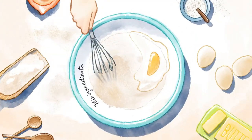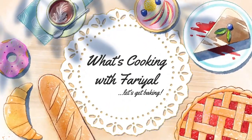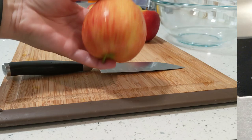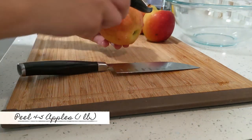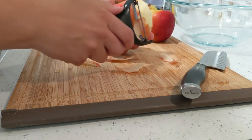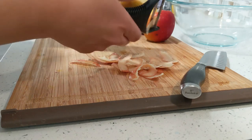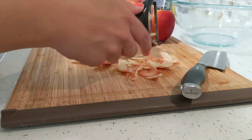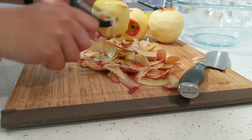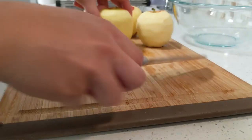Let's start by preheating the oven to 350 degrees Fahrenheit. While the oven heats up, I'm going to prep everything else. I have four apples here, about one pound of apples, and you can use any type of apple you like. I'm just peeling them all here.